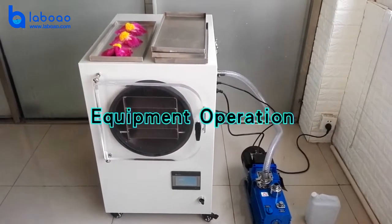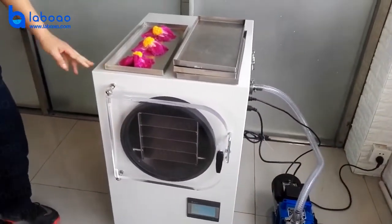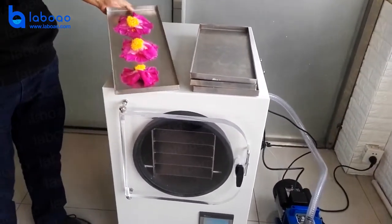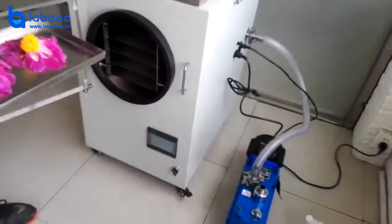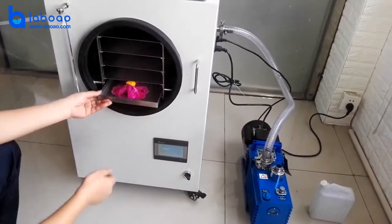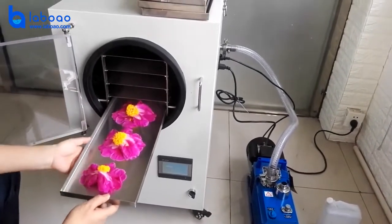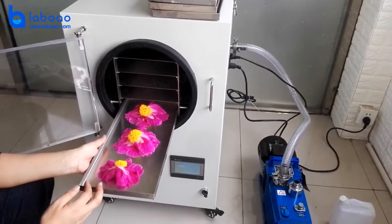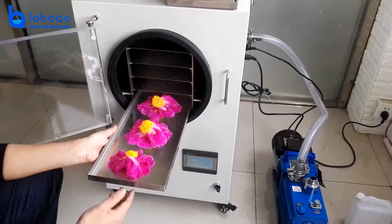Secondly, we will introduce how to operate the freeze dryer. Firstly, you need to put your material or products into the tray and take the trays into the chamber on the shelf. And if you want to save time, you can pre-freeze material in other refrigerators — for example, a minus 40 degree refrigerator.